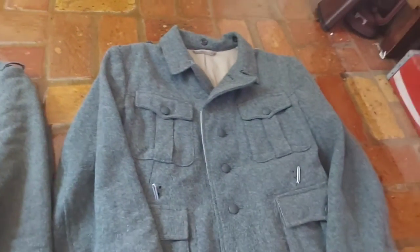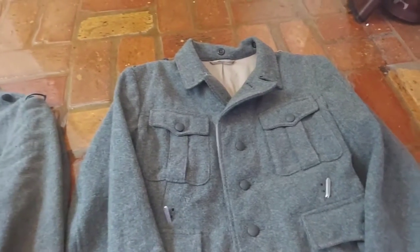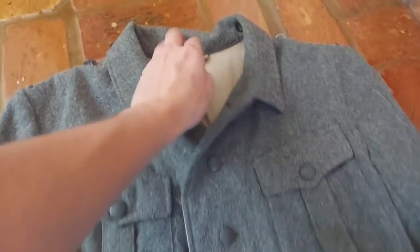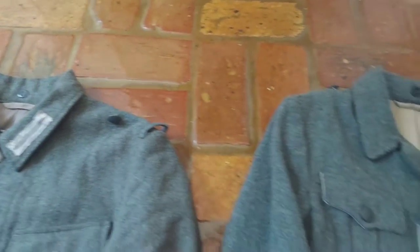This one is tailored. The buttons are overall similar, though they might be slightly better quality. The buttons on this tunic are also bigger compared to the Gavin one, which in my opinion is an improvement.